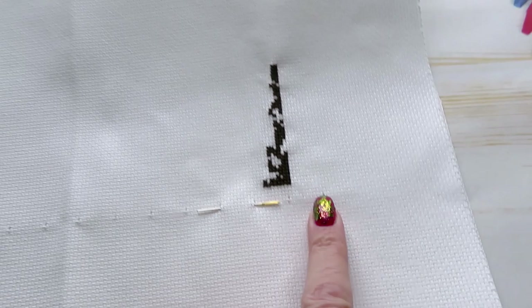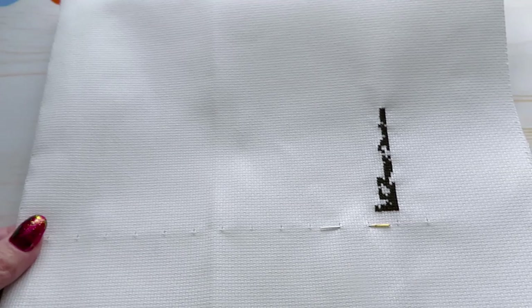So you always pick the way that is comfortable for you to do your cross stitches. I think I've already answered the question about which side is best to start cross stitching — and the answer is whatever is comfortable for you.